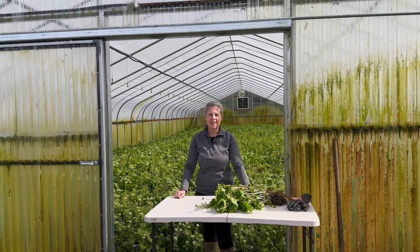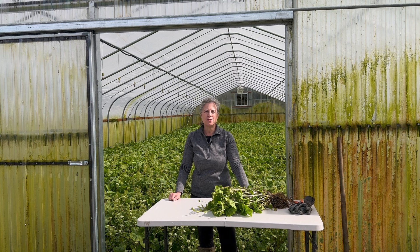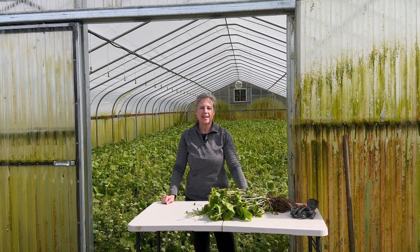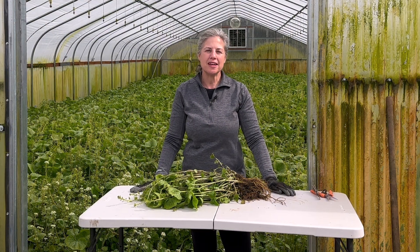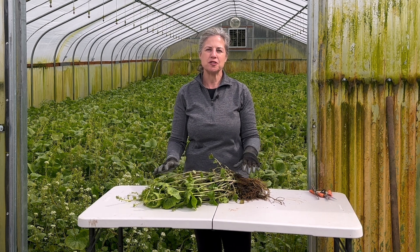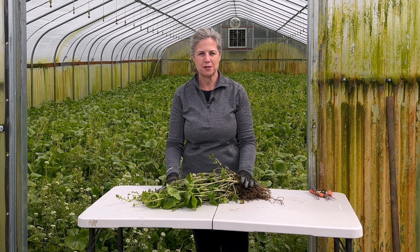Hi everybody out there in wasabiland. This is Jennifer with Oregon Coast Wasabi and I want to welcome you to our new video series Wasabi 101. As you can see, we're filming at our real-life wasabi farm. Our first episode is about the history and botany of wasabi, and we just harvested this plant. You'll be able to see the harvesting and trimming of this plant in future episodes.